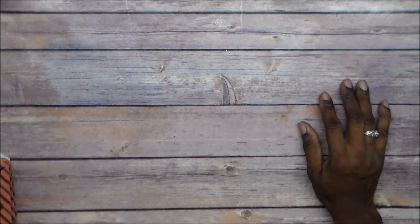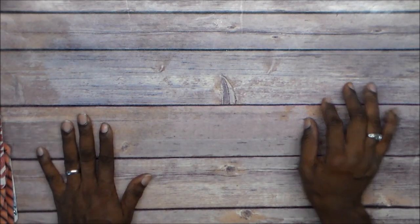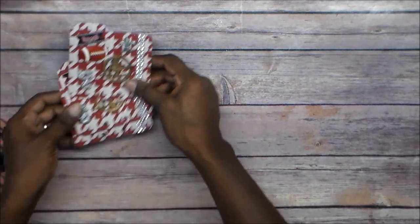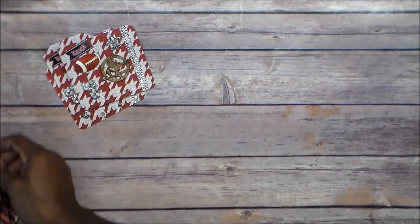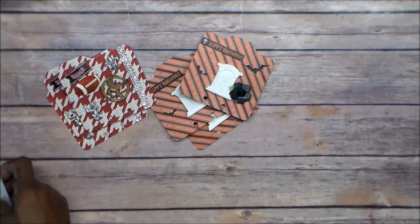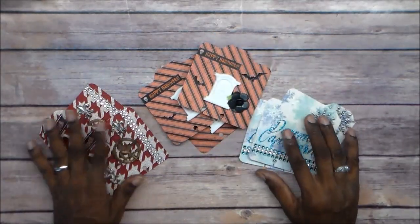I'm going to package these up real nicely and ship them off. Hopefully I get them in the mail, but if not I'll have to let Adrienne know I didn't get to the post office in time because I literally just finished these. But these are my cards, guys. I hope my partners like them and I will be getting these in the mail soon. Thanks for watching!